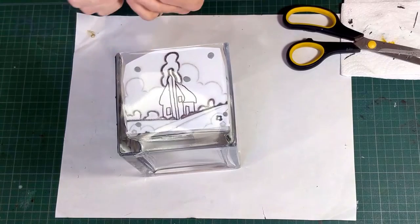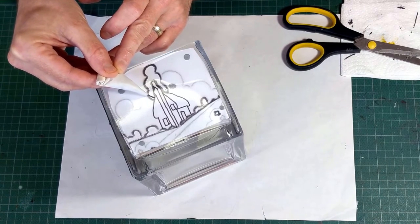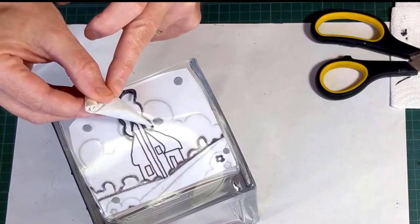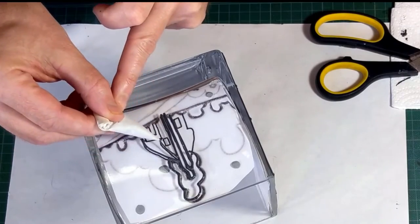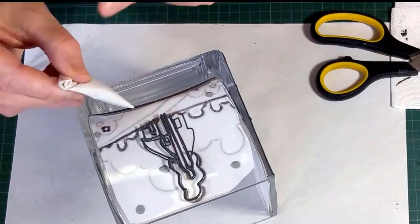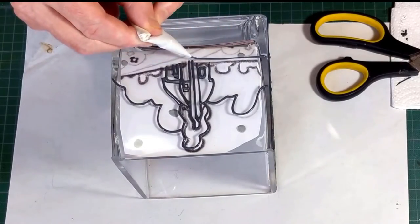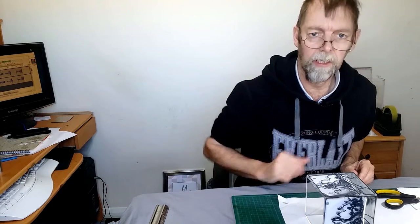Now, you may not be able to see, but this glass is quite thick, so all I can do is use the design as a rough guide. But it won't be exactly the same and that doesn't matter. We shall leave that to dry now. As normal, if there are any bits I don't like once it's dry, I can cut those out and touch them up again. And once I'm happy with it, we can get on with the painting.